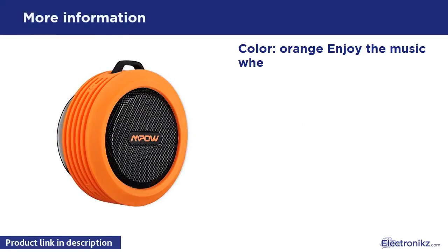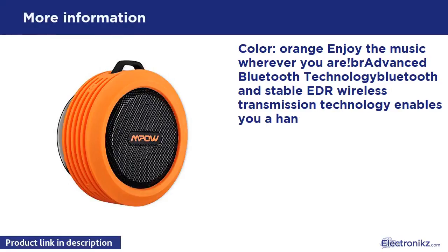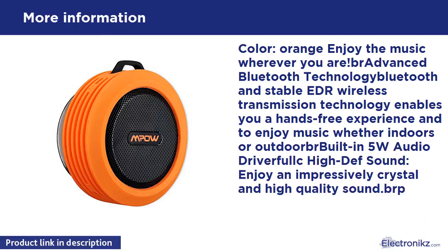Color: Orange. Bluetooth stable and wireless transmission technology enables you a hands-free experience and to enjoy music whether indoors or outdoors.